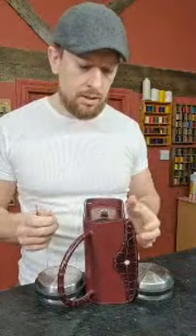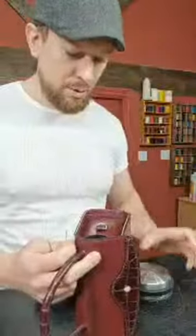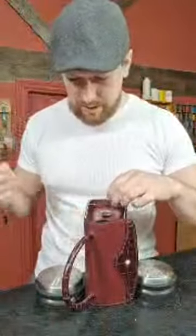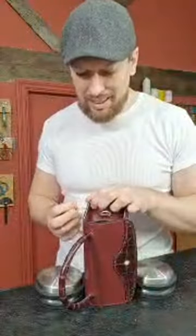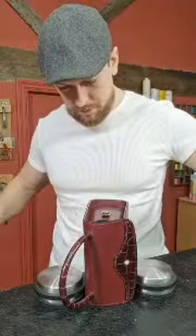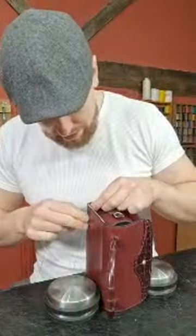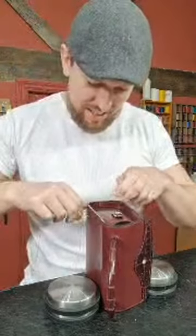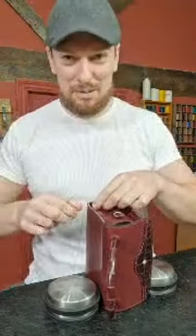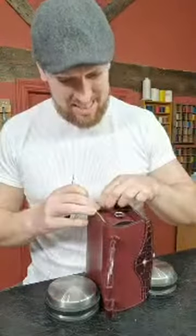Soft leathers, exotic skins — really difficult to get to grips with if you're trying to learn the stitch at the same time. Actually, one of my students, very bold, tried their first project as a card holder in exotic leather — alligator — and did a really good job. But that must have been quite tough for a first ever project.